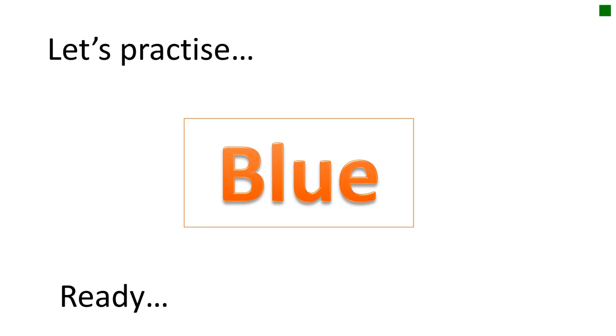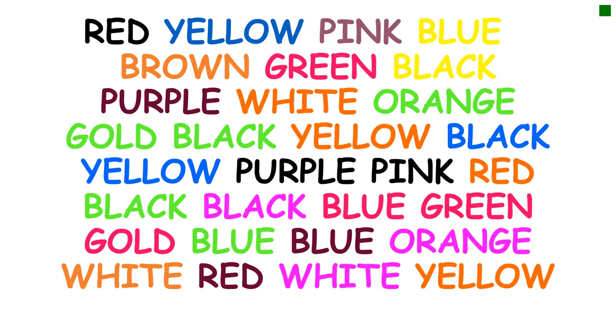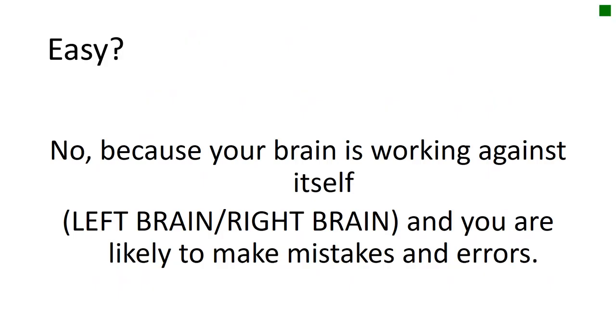Let's have a practice — are you ready? It wasn't very easy at all, but that's because your brain is working against itself. Your brain has a left-hand side and a right-hand side, and you are likely to make mistakes and errors as you absorb the information.